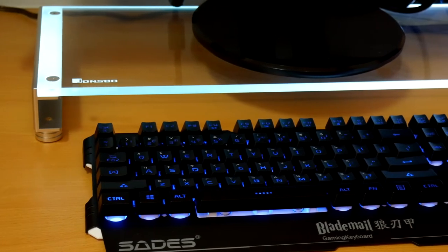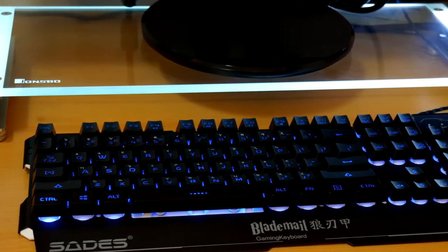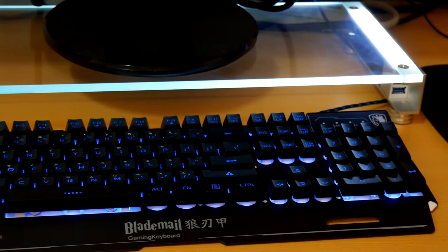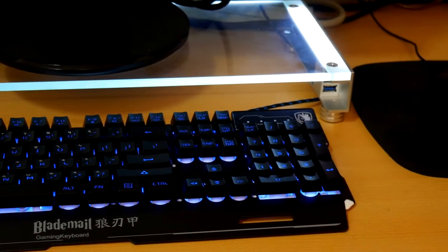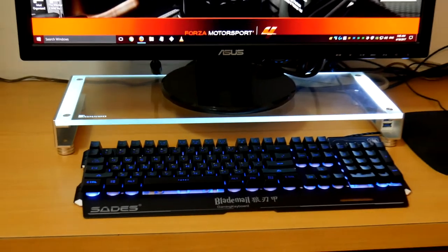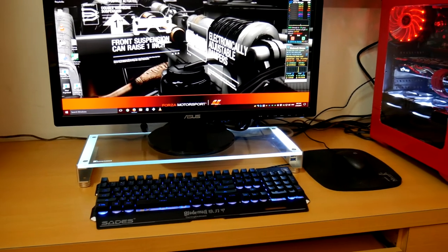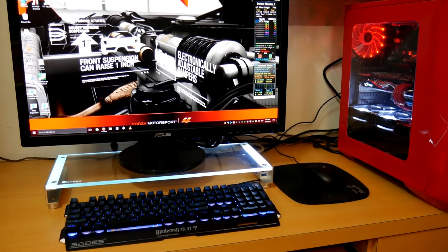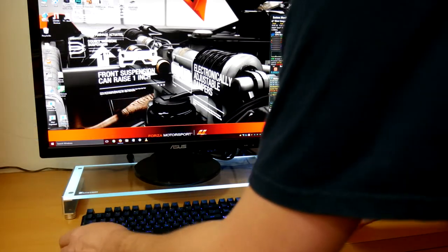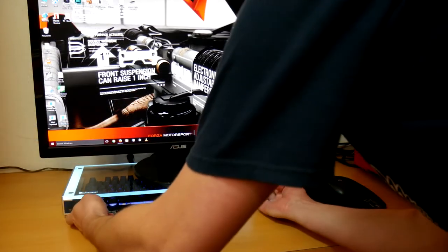Look at the front — that blade design is really catchy. Here the Blade Mail is pictured with a lit LED shelf and you can see it will easily fit into that enclosure, even though it's a 104-key keyboard, showing off those nice RGB effects. Zooming out you can see the media PC with the keyboard, though after this I decided it was best used for my editing PC. The keyboard slides in very nicely.